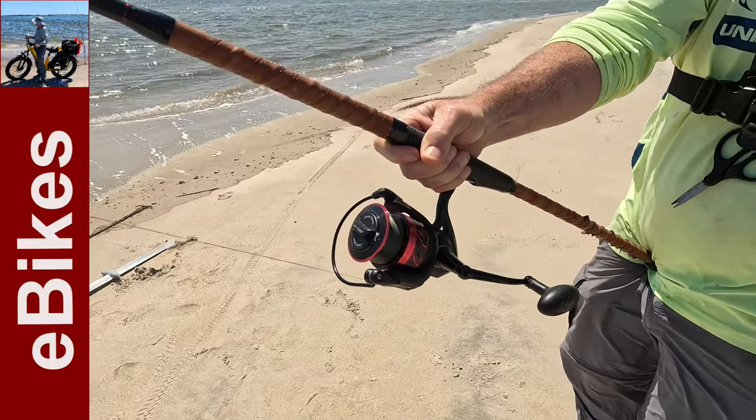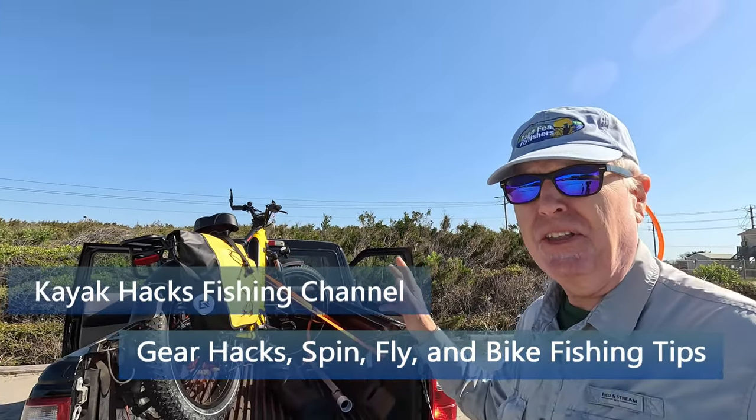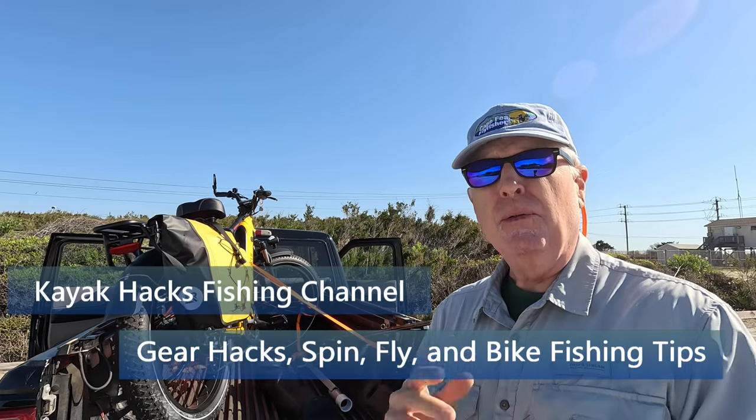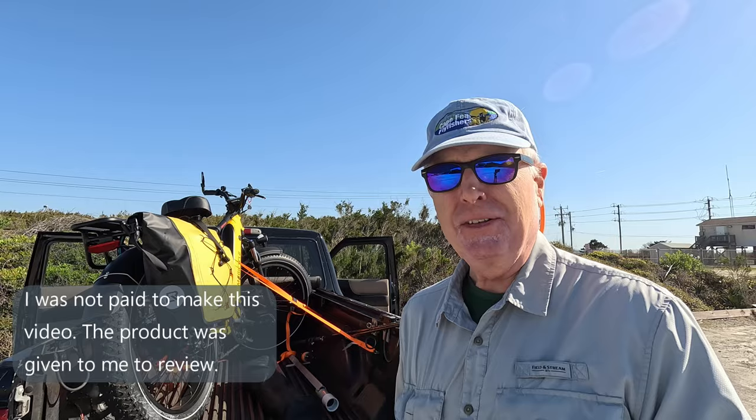It's pulling like crazy. First fishing trip of the year and it's to go shark fishing, and I'm going to see if this heavy 92-pound Magicycle Deer will be as nimble over the sand as my other e-bikes. Stay tuned.